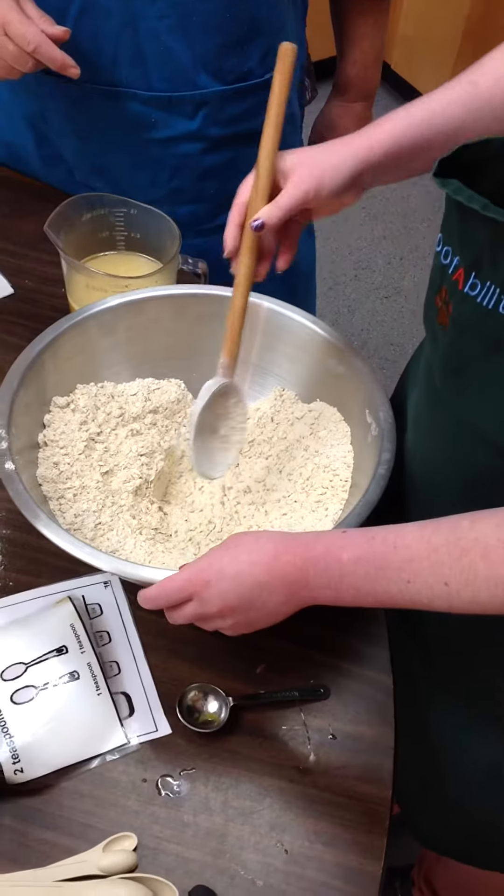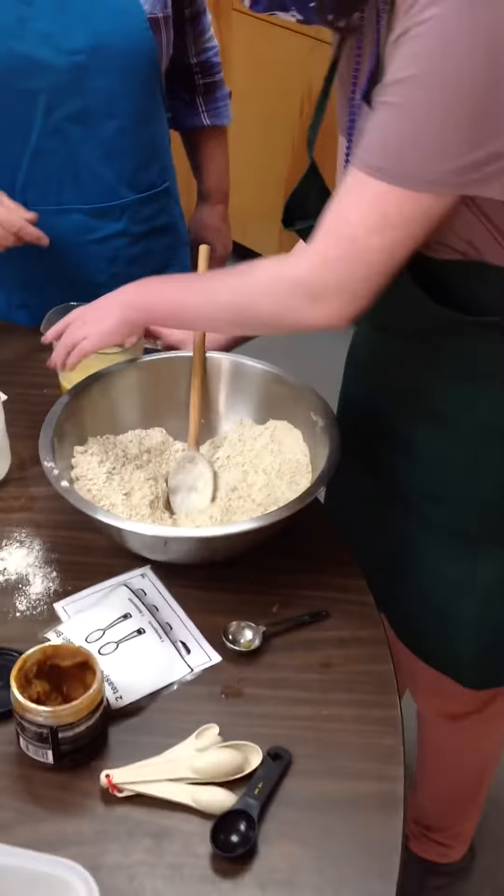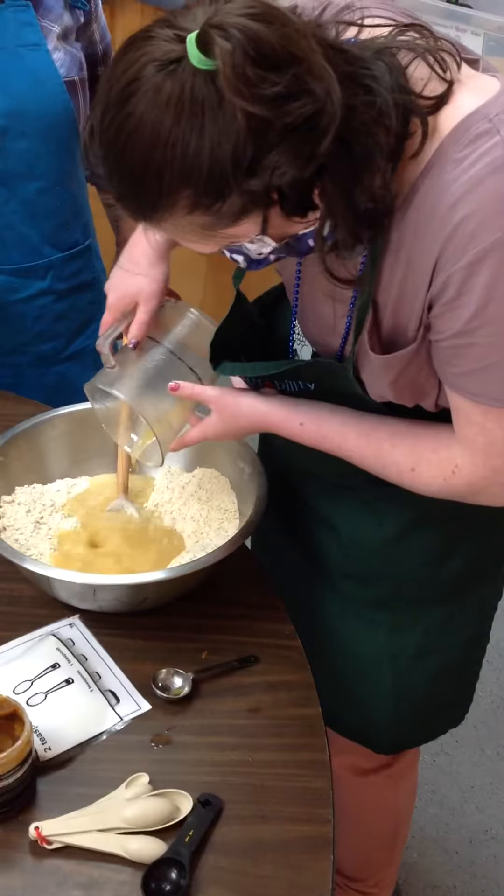You can make a little hole in the middle with your spoon, just make a hole with a spoon and then go ahead and pour the liquid ingredients into the center. That makes sense.